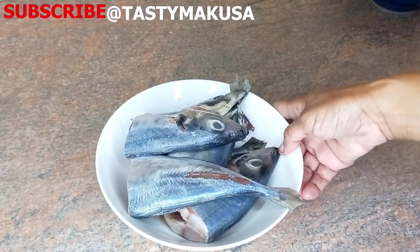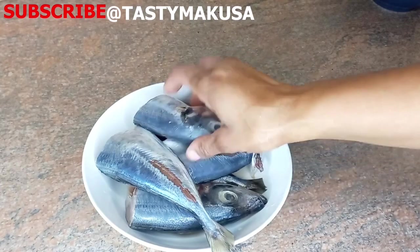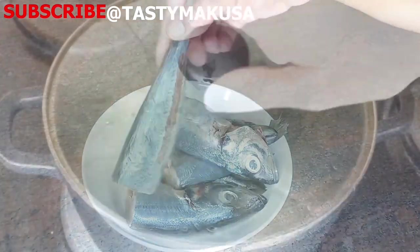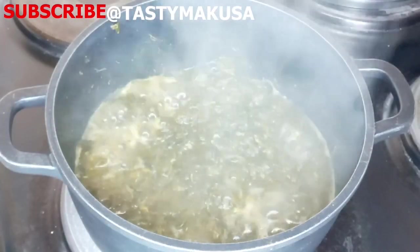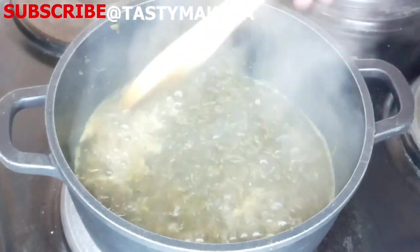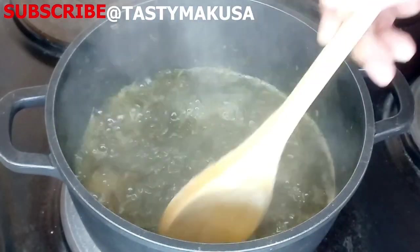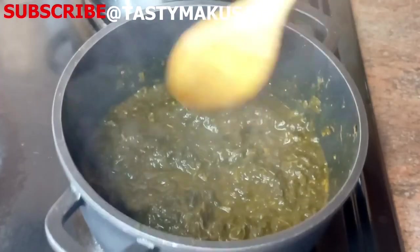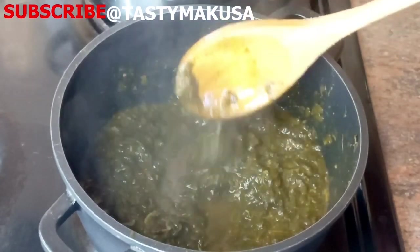As you can see for yourself, the fish is even shining. My tasty tribe, if you're enjoying the video so far, please push that like button so that we are well referenced on YouTube.